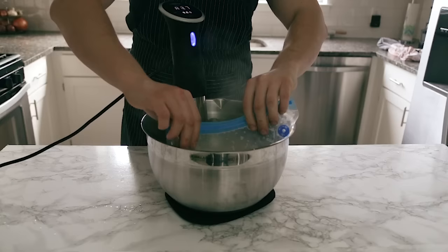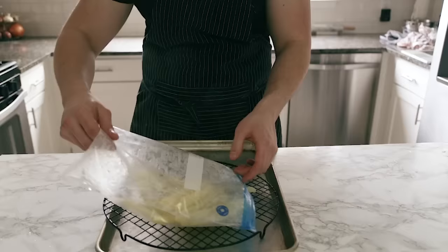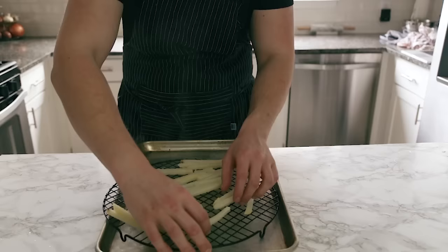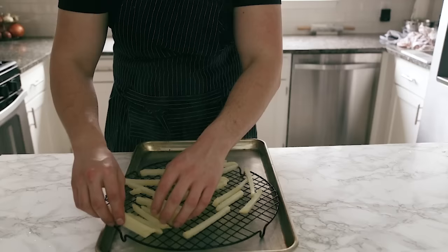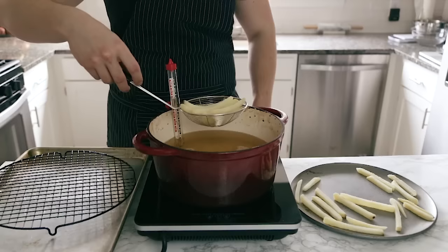Drop your vac sealed fries into the sous vide bath for 15 minutes. Once they finish cooking, remove them from the bath and place them on a wire rack to cool and to dry. You want the exterior of these to be dry — you don't want them to be wet at all.